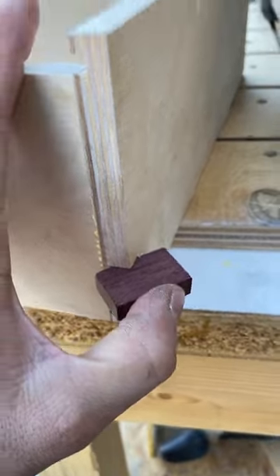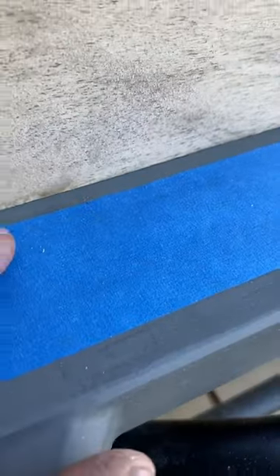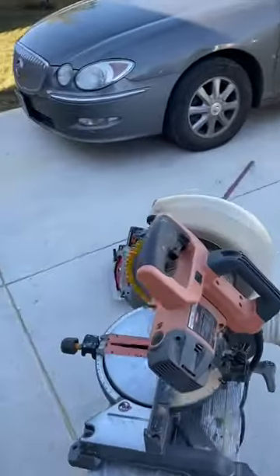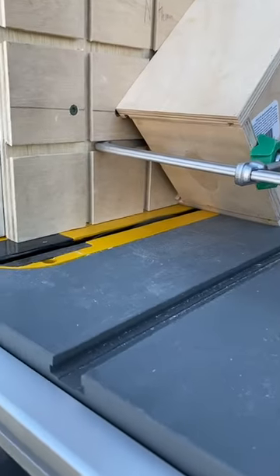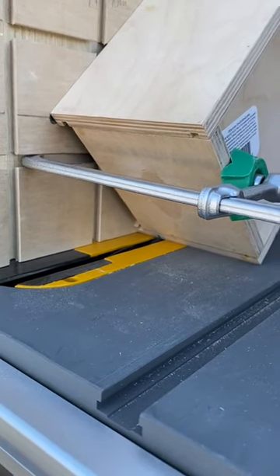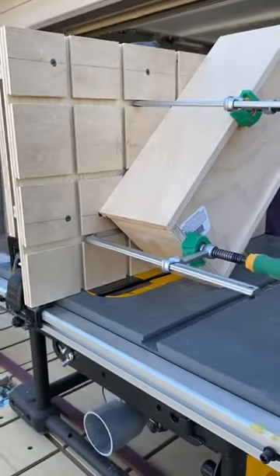It slides right in there perfectly. We're putting tape as stop blocks because we don't have a dado on this, so we control how far we go. Putting it against this side, it would be the perfect width for our splines, which are 3/8 inch purple heart. That was perfect.